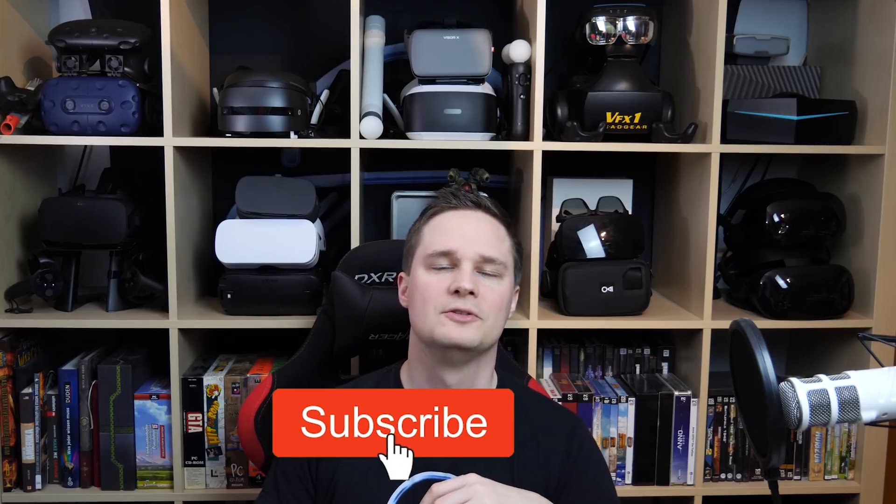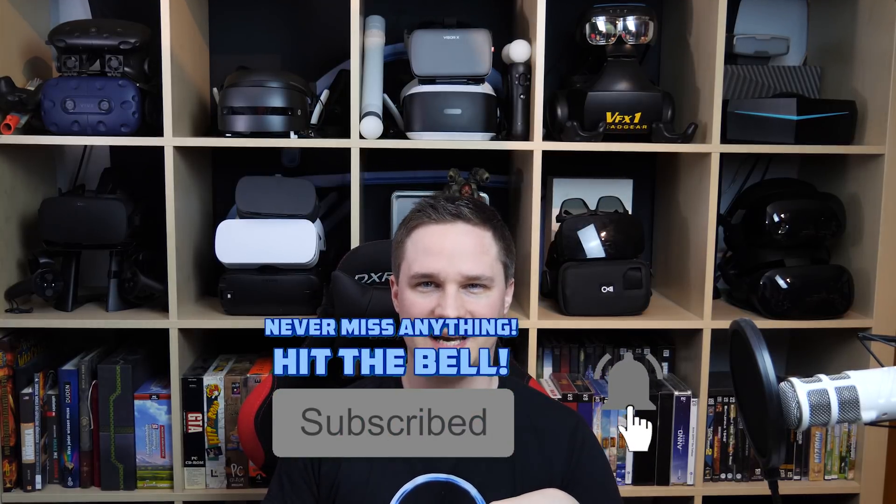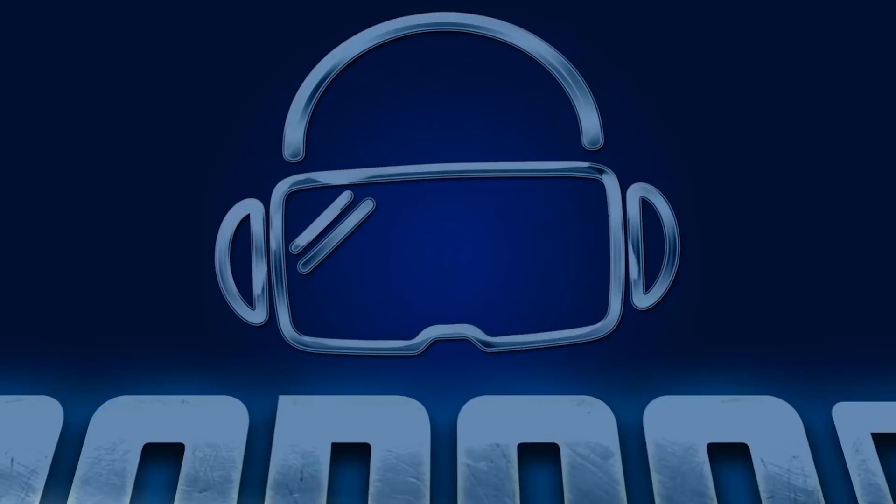My name is Voodoo and you'll find gameplays, hardware tests, news and events on my channel. Subscribe and don't miss anything. Now let's have some fun with the video — let's go!